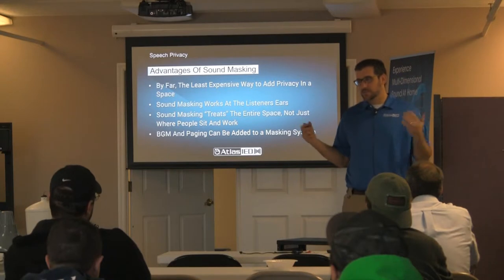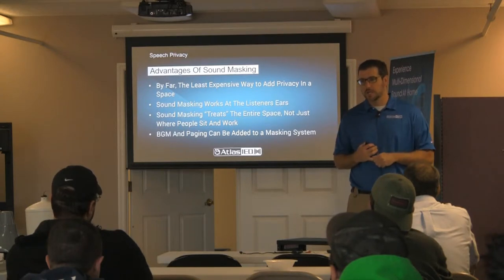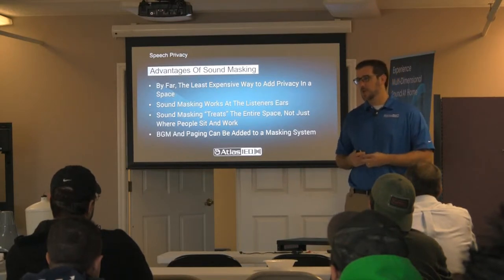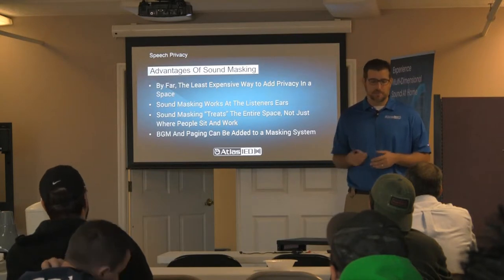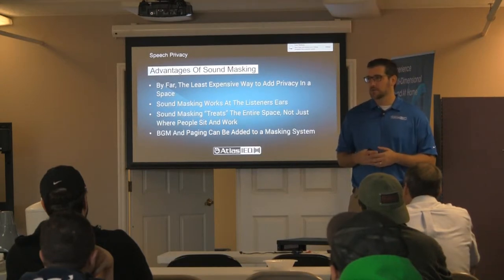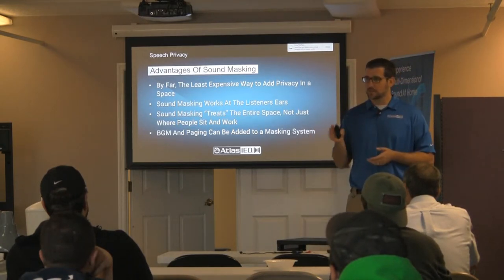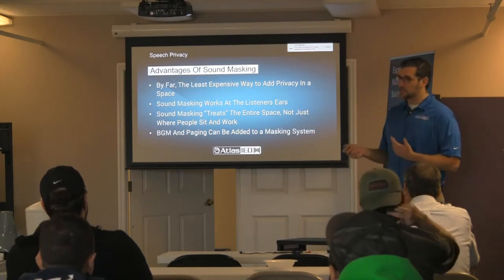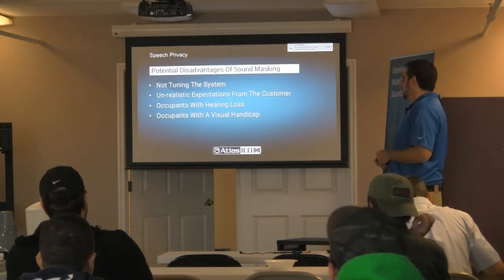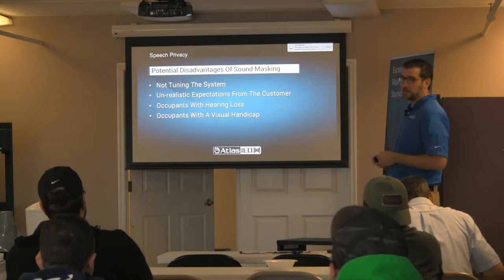The advantages: it's the least expensive way to do this. You could fill all the walls with foam, put steel doors and sound isolating material on everything — but by the time you do that, it's really expensive. Adding a generator, amp, and some speakers is very cheap. It works at the listener, so you don't have to put yourself in an anechoic chamber. You treat the entire space, and you can also add background music and paging depending on what amp you're running. The disadvantage: if you don't do it right, it's going to sound terrible. Doing it right is very important — we can help with system design.